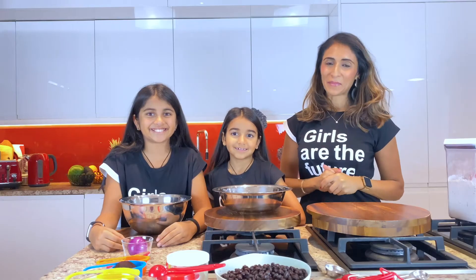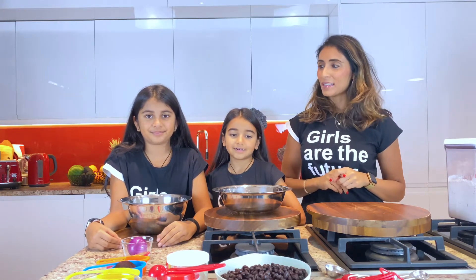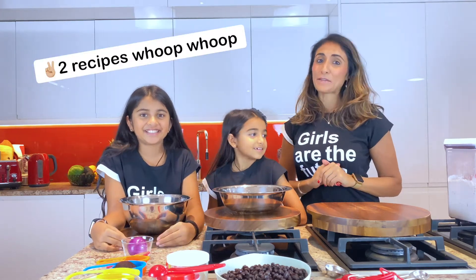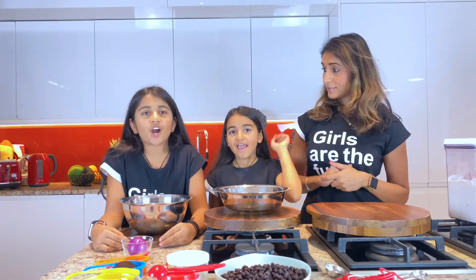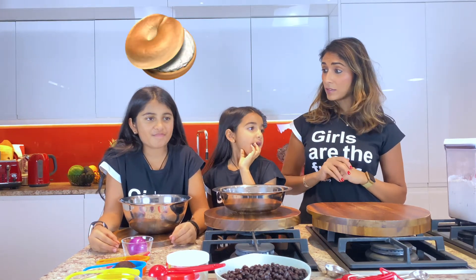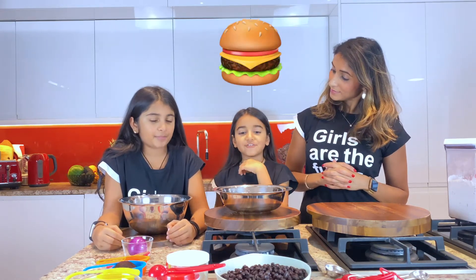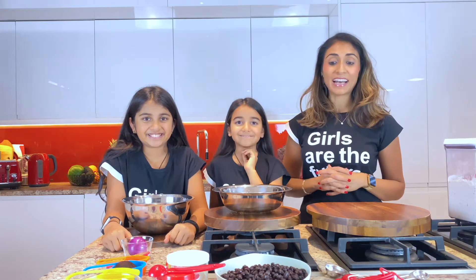Welcome to 15 Minute Mom Kitchen. Today we're going to be making a special recipe for you — actually two recipes made in 15 minutes each. We are first making bagels — some vegan bagels and some raw bagels. And then we are going to make beetroot red bean burgers, one of my favorite dishes. It's a signature 15 Minute Mom Burger. Super successful.